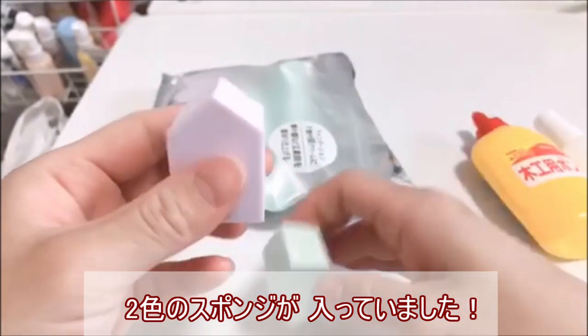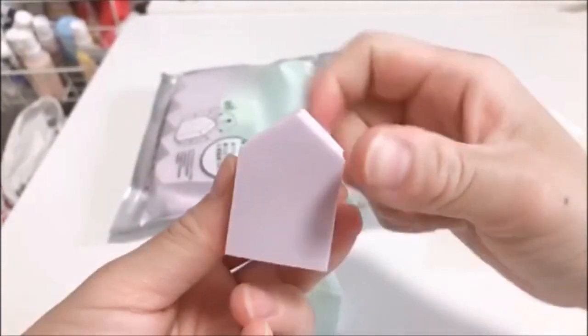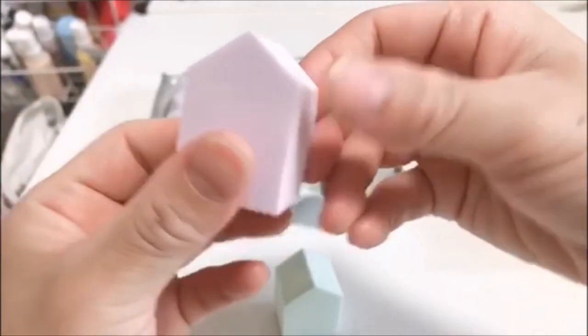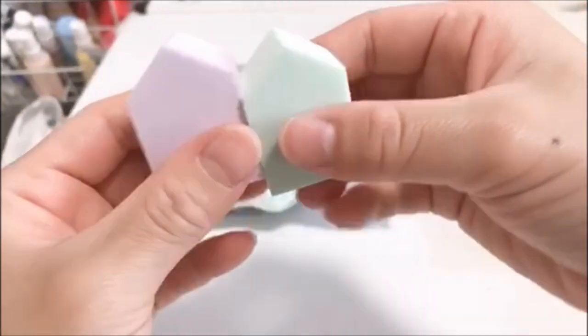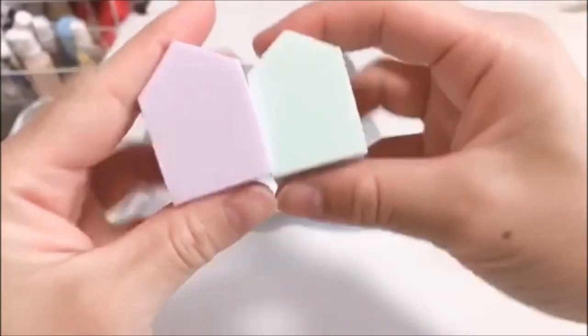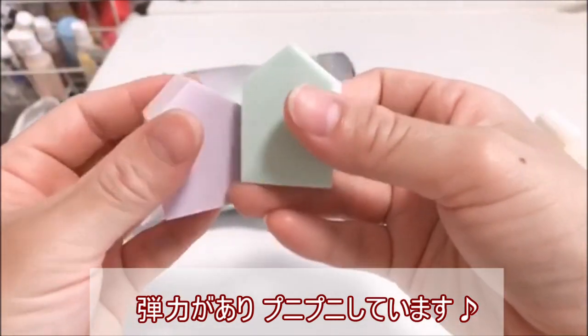あとは加工の時にキーホルダーのパーツなども使うかなと思います。こちらは結構たくさん入っていて、2種類の色のスポンジが入っています。水を含むと柔らかさと密着度がアップして少し大きくなるみたいですが、このまま使いたいと思います。色がすごい綺麗というか可愛いなと思いますね。結構弾力のあるメイク用スポンジになっています。